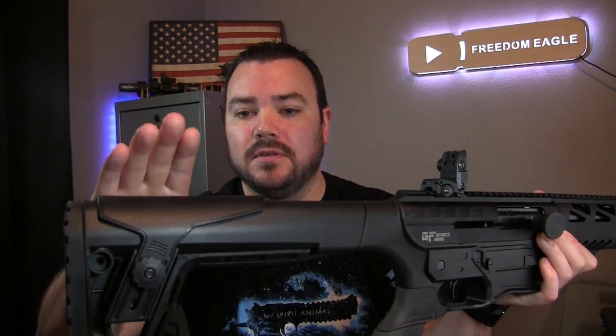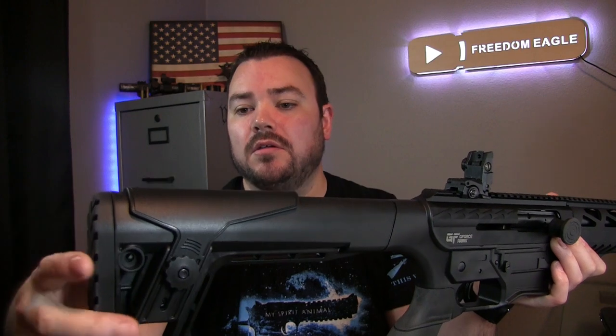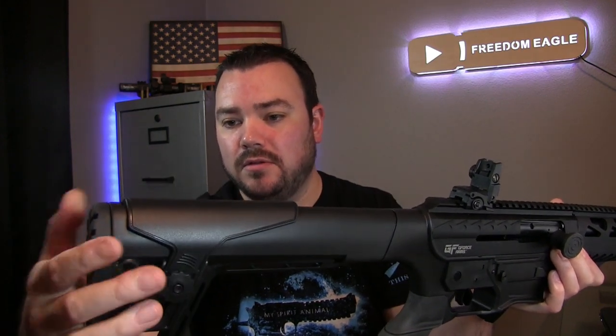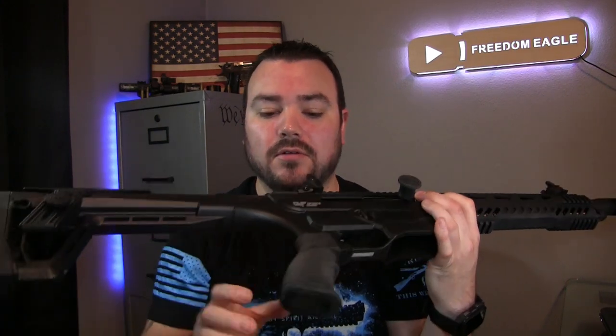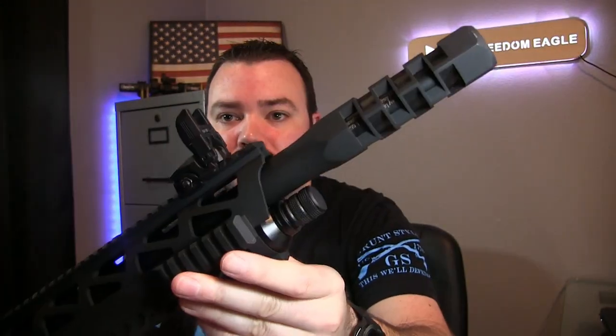The buttstock on this thing doesn't seem to be adjustable going in or out, but the cheek rest right here is adjustable up and down — that's about all I can see for adjustability.